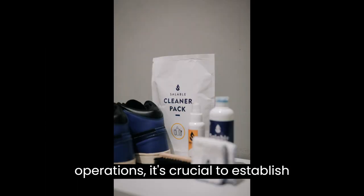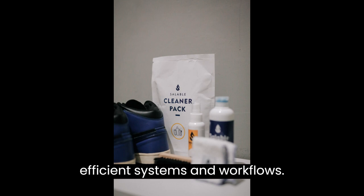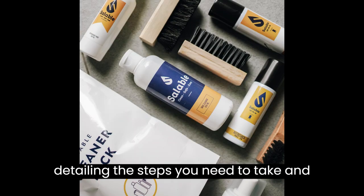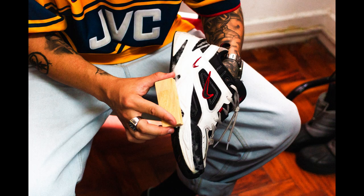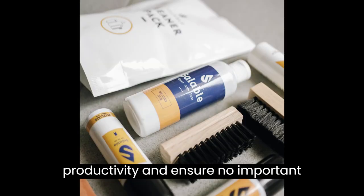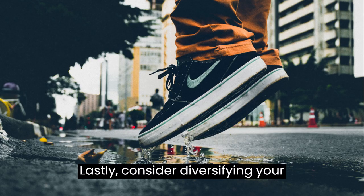To ensure smooth operations, it's crucial to establish efficient systems and workflows. Create a checklist for each cleaning job, detailing the steps you need to take and the products required. This will help you maintain consistency, increase productivity, and ensure no important tasks are missed.